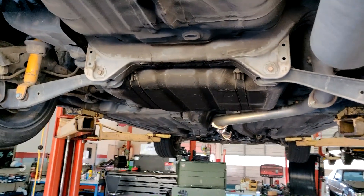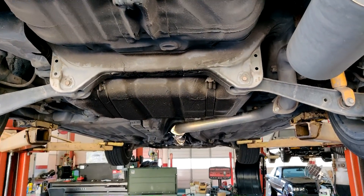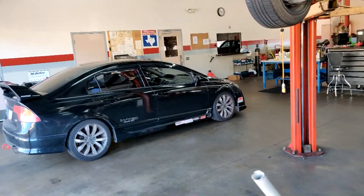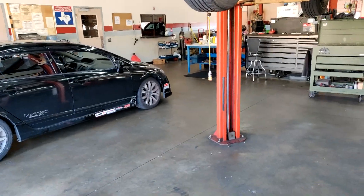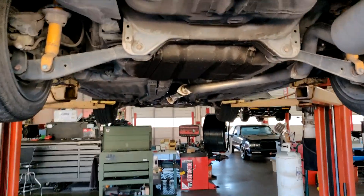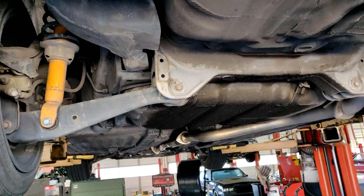Alright, what's going on everyone? Today we are going to be doing a little project on the hatchback. From the last video we just finished the Mugen tach overlay — you can check that out in the top right corner. But today we are installing a Progressive sway bar.